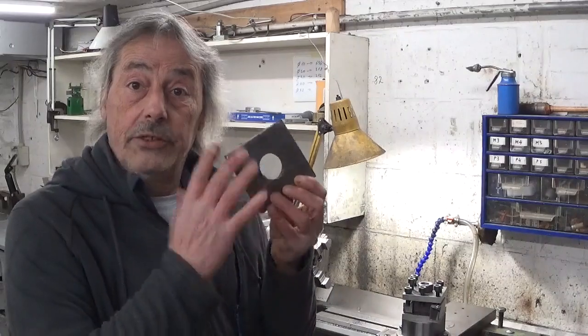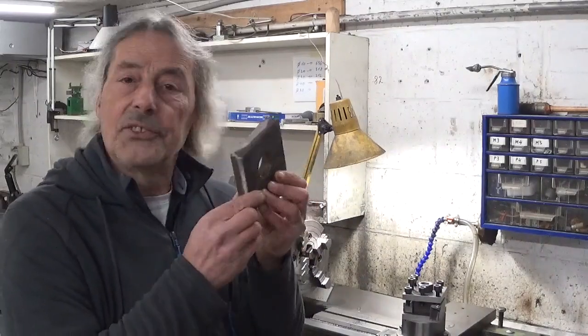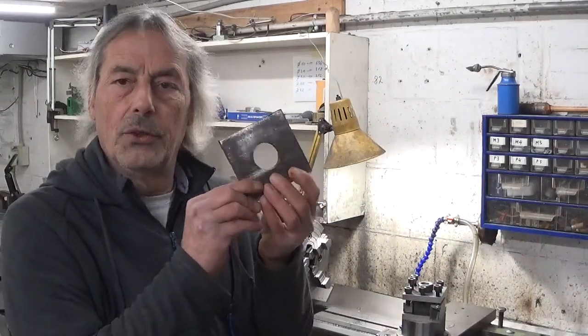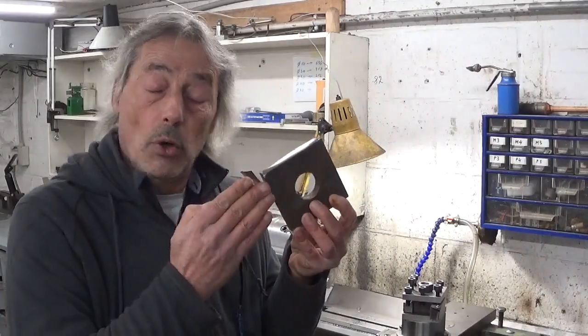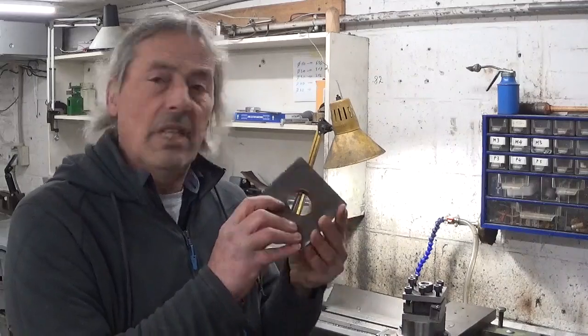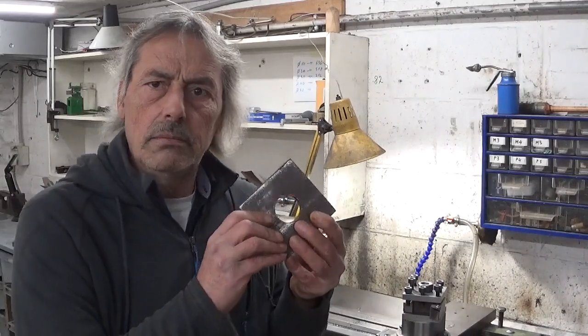When I started to take apart the rest of the belt sander, I saw that this thing is not at all square. Not that it's important, but maybe I can clean it up a bit in the shaper.